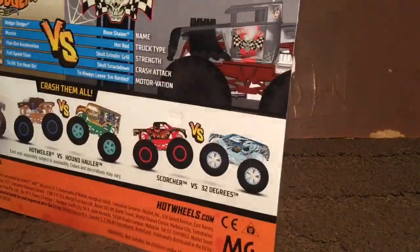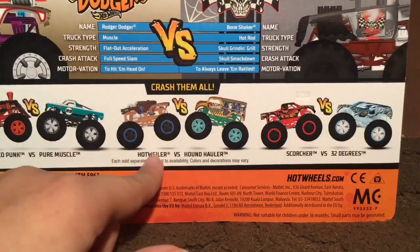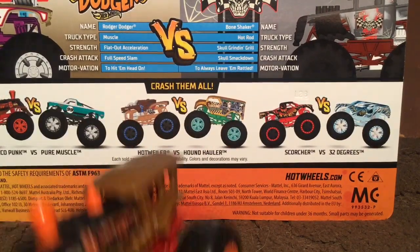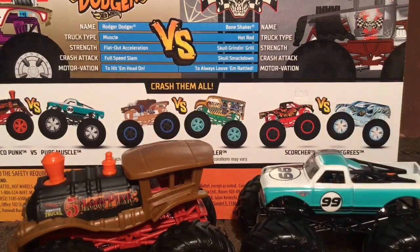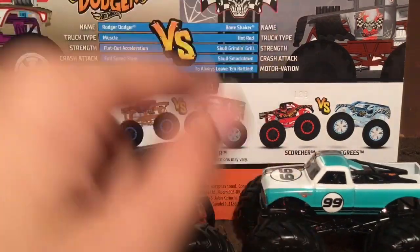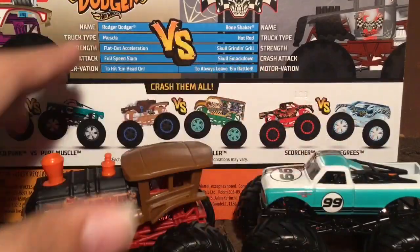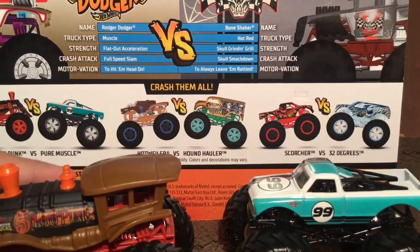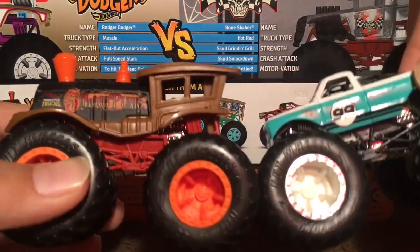Let's take a look at the back before I open it. It has the Hot Riler and Hound Hauler — that's the only two-pack I still need. These are the two trucks I unboxed Sunday, and now I will be unboxing Roger Dodger and Bone Shaker.